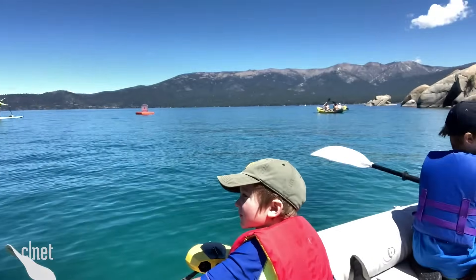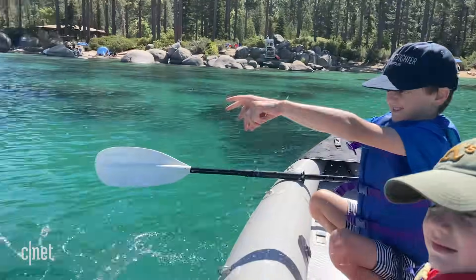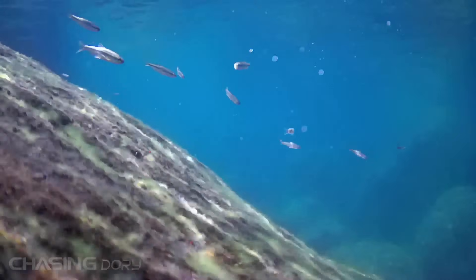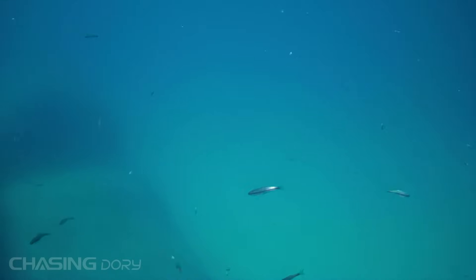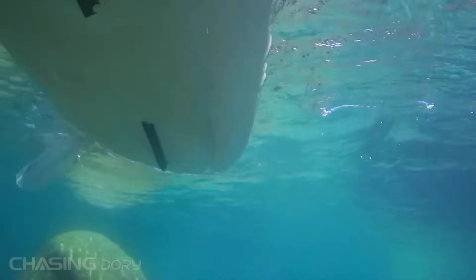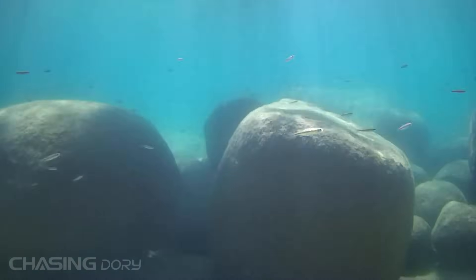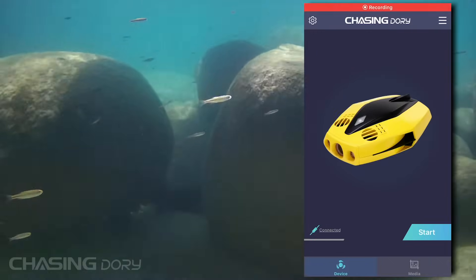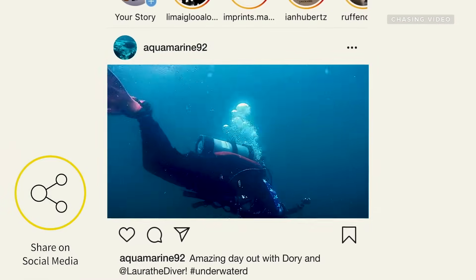Out here in South Lake Tahoe, we dropped the drone into deep water to see how it does. The drone's camera looks really good underwater. You can shoot video in 1080p at 30 frames per second or take still photos, which are saved inside the drone's memory and can be shared online directly from the app.